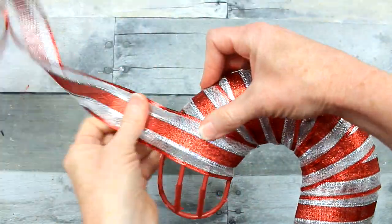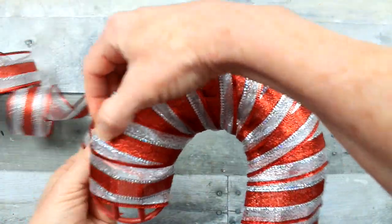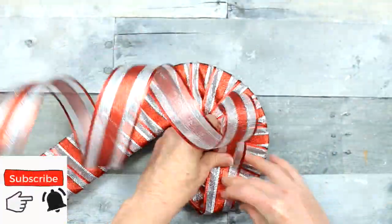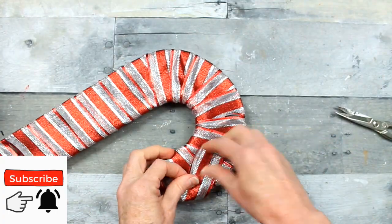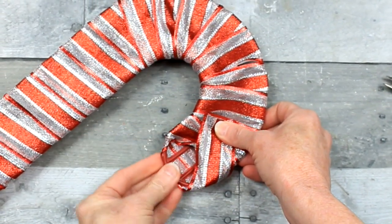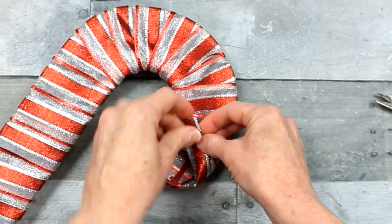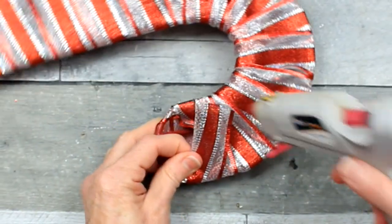This ribbon option was much easier than the yarn that I'll show you in just a minute. So I guess you could say that this will be more of a modern option. And then we'll do a rustic or farmhouse option in just a moment, so be sure that you hang out with me a little bit longer.